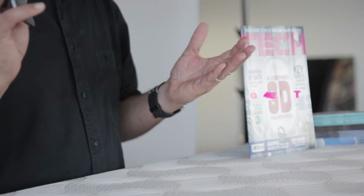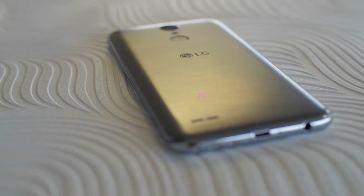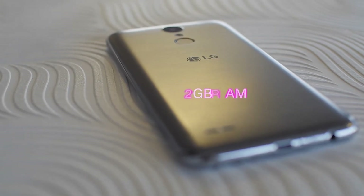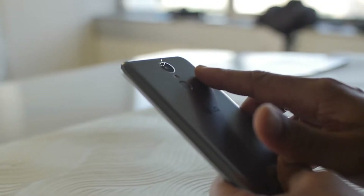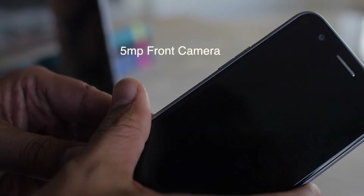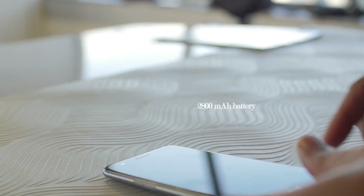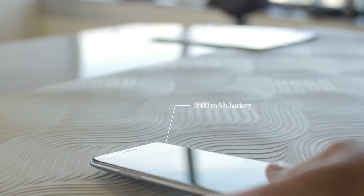Other important specs include all the usual 4G LTE, a 5.3-inch screen, 2 gigabytes of RAM — perfectly adequate for a phone like this — a 13-megapixel shooter on the back, 5-megapixel shooter on the front, 16 gigabytes of storage, a memory card slot, and a 2800 milliamp-hour battery. Pretty average for a phone of this kind.